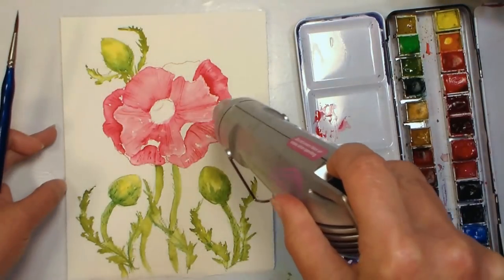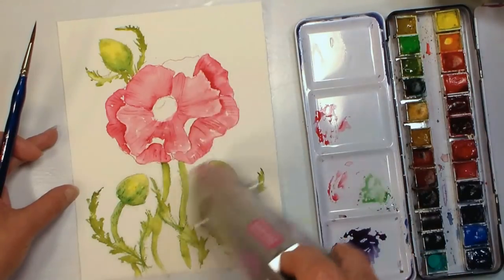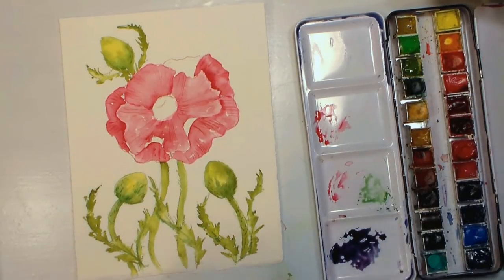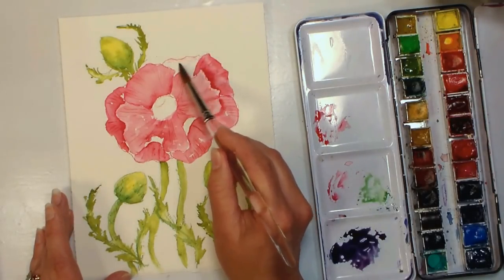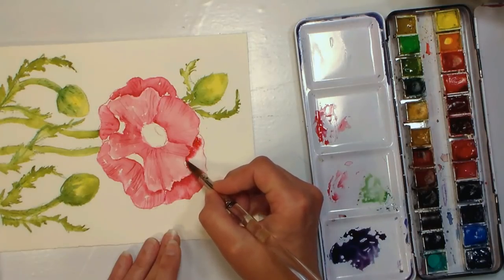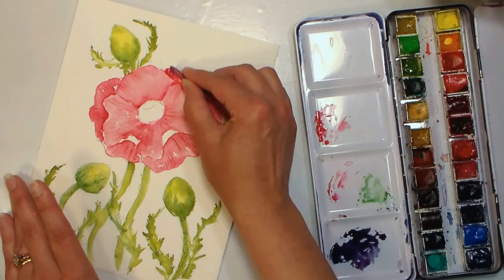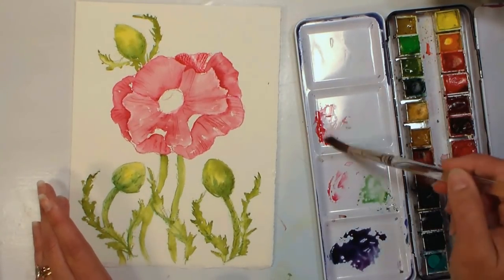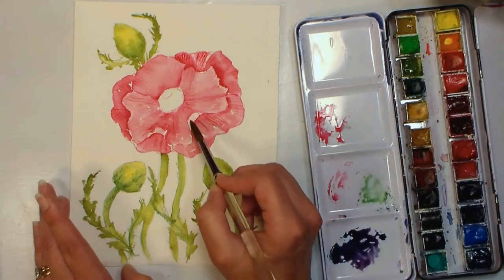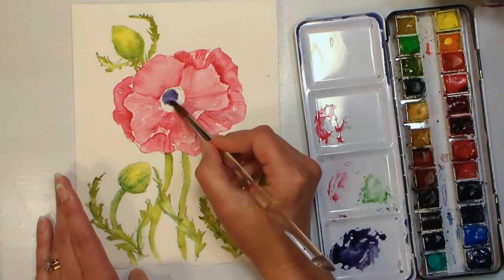I'm going to blast the center with a heat tool to make sure it's dry — a hairdryer works just as well. Before painting the center, I'll finish up that last little petal the same way: wet it, add color, and scrape. You can also put a very pale wash of pink on any of the turned-over areas just to tone them slightly. For the middle of the flower, we have the color we mixed — it's kind of a desaturated blue-violet, and this is the lightest shade.